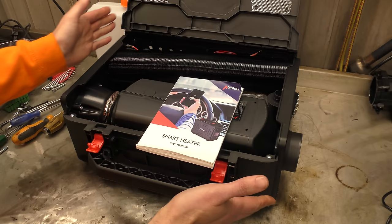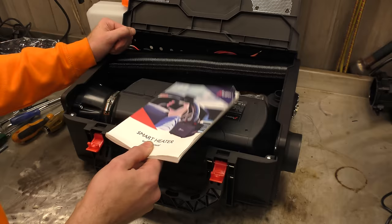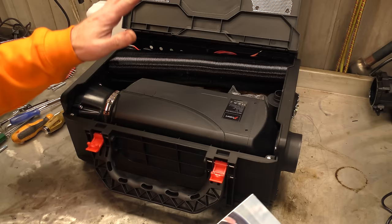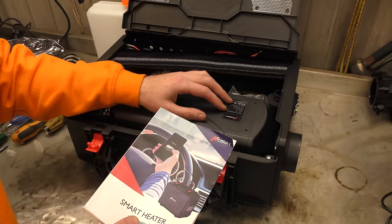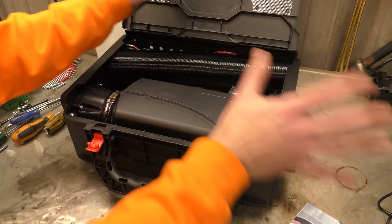I've actually wanted one of these for a very long time and Banggood were good enough to send me one so we can play with it, test it, and see what it's like. I hope to be able to take this to track days, drift events, all sorts of things and have it set up so I don't freeze to death during the winter. The first reason I picked this one is its portability - it is an absolutely 100% self-contained portable diesel heater. And the second reason is its Bluetooth control.